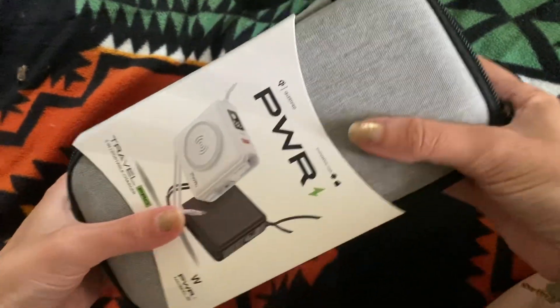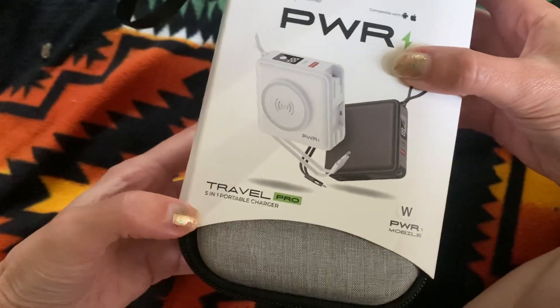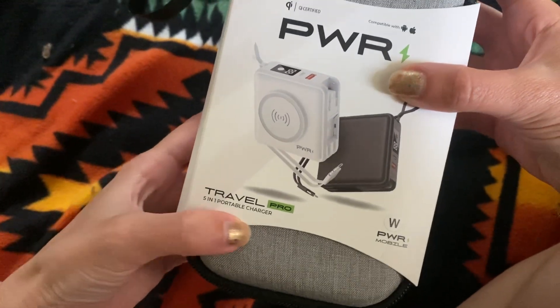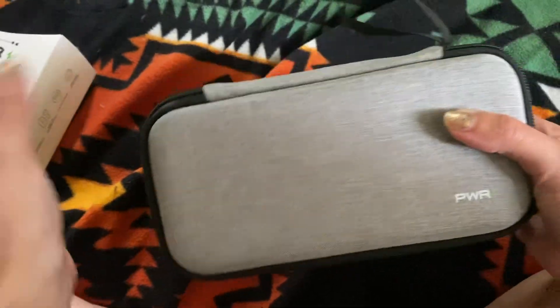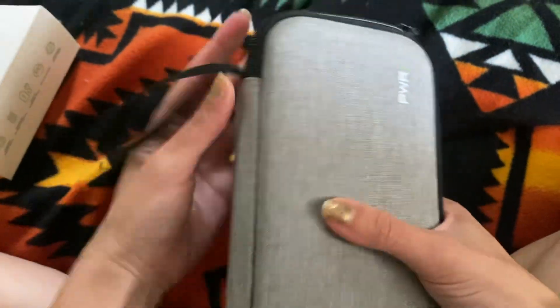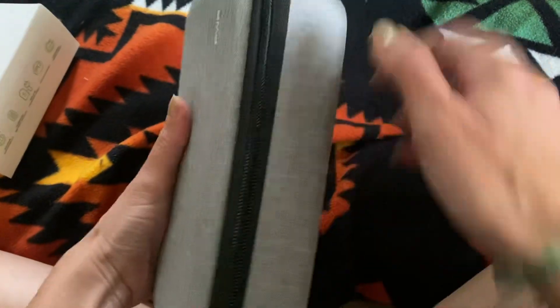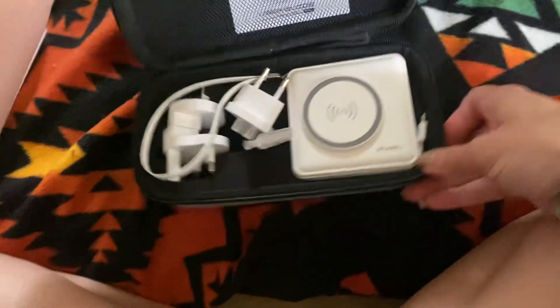Hey guys, this is an unboxing for the PWR Travel 3-in-1 portable charger. This is how it came, and this is what the case looks like — it has a nice texture to it and a little handle here.